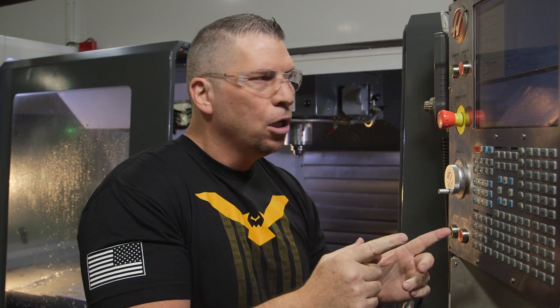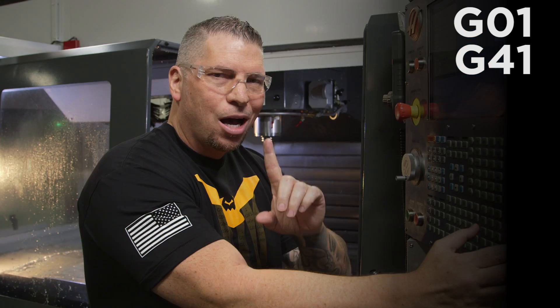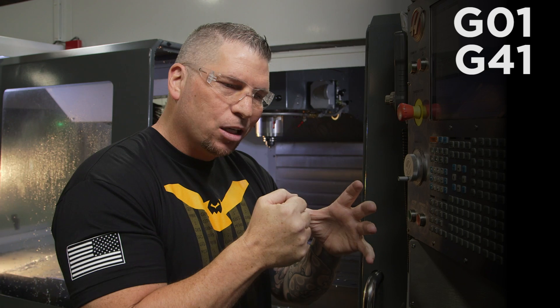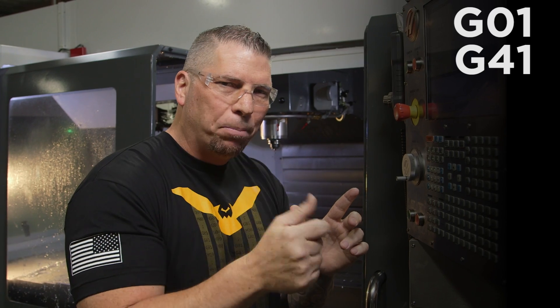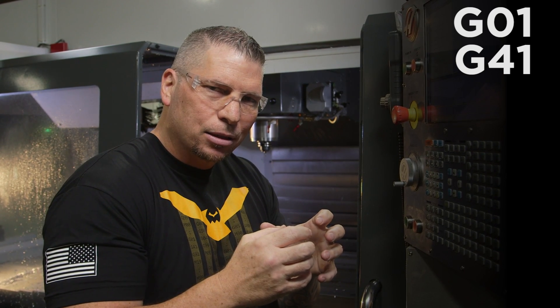I'm going to enter cutter comp with G41 because with a thread we want to be able to adjust by tenths or thousandths to make sure the go gauge drops in and the no-go does not. We finesse the thread, and once we get it right we just repeat it. G41 will allow me to push the hole out or subtract it in.